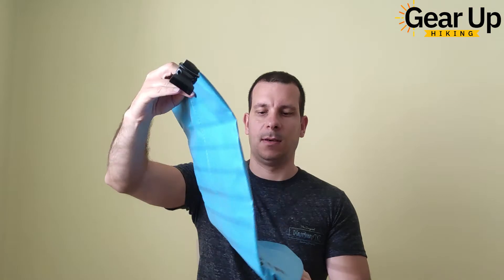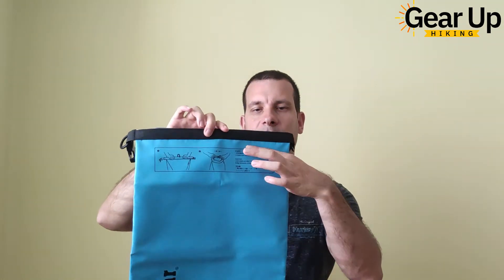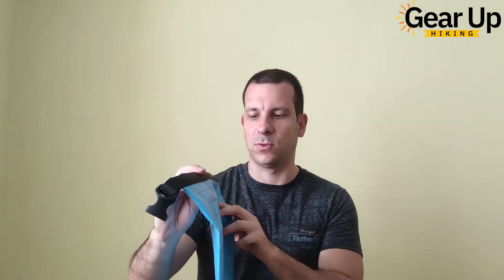It's nice. It looks bigger than I expected, at least. There's a logo — I really like the color, it's pretty nice. And in front you have some instructions on how to use the dry bag, because for folks that haven't used a dry bag, it's not as intuitive.